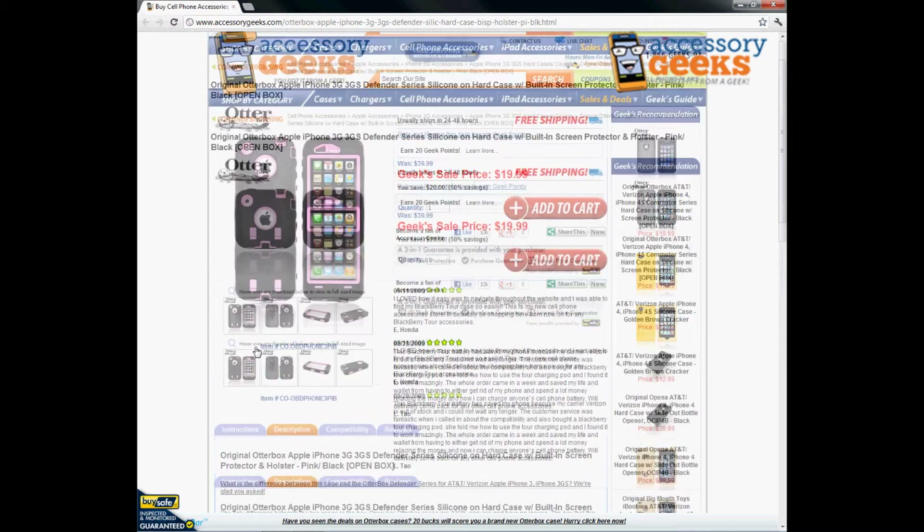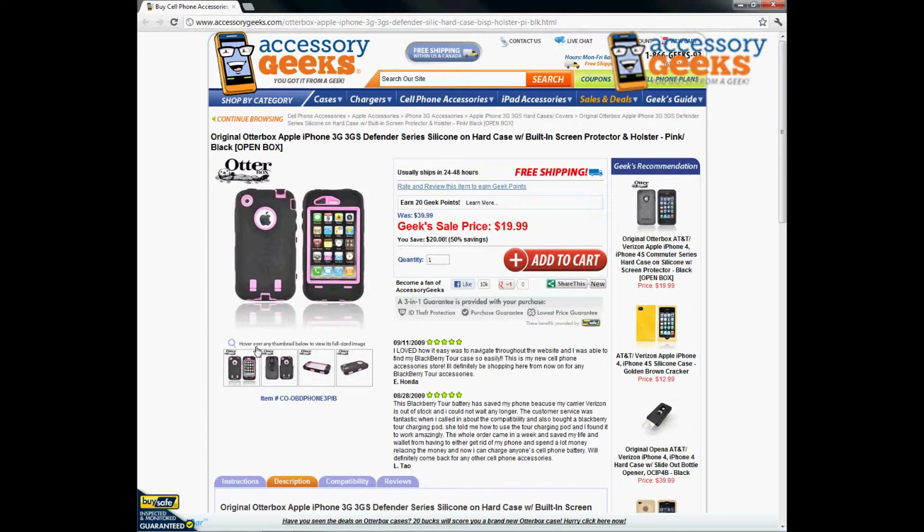If you have any questions regarding the original OtterBox Apple iPhone 3G 3GS Defender Series silicone on hard case with built-in screen protector and holster in pink and black, please do not hesitate to give us a call. You can reach us at 866-433-5793. Our customer support lines are open Monday through Friday from 8 a.m. to 4 p.m. Pacific Standard Time, and there's always free shipping to the U.S. and Canada. Thanks for watching — this has been Animal Print Geek, and remember, you got it from a geek.